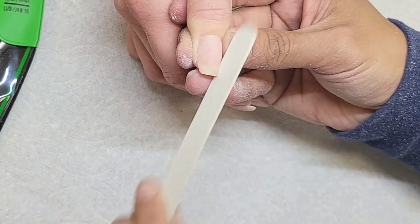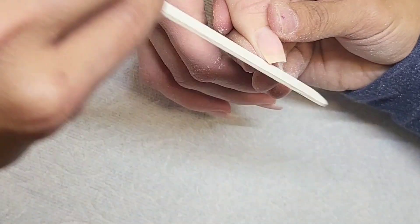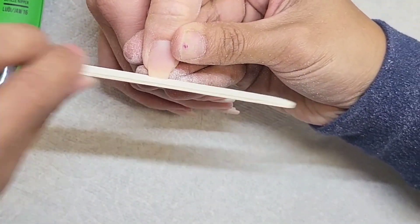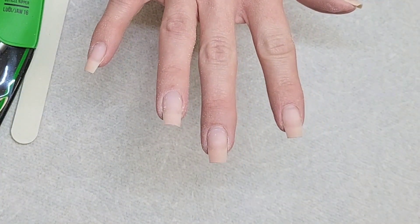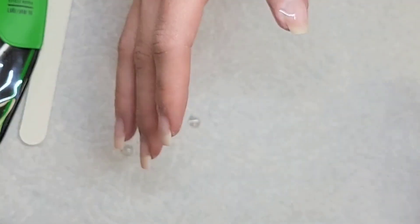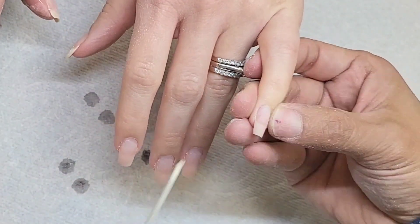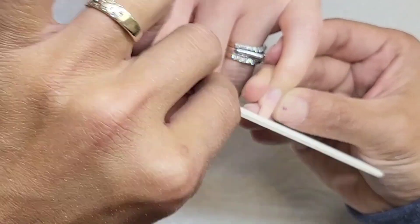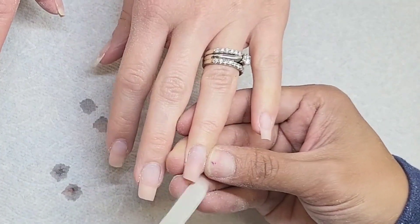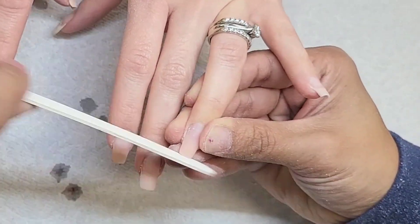The problem with gel is that when you apply it, it tends to have a little dent. If there's a dent, the gel is going to fall into it and create a little hump — it's a mess. So we're going to prevent all of that by creating a smooth surface. After I create a smooth surface, I go in with the shape. The shape is very important — when you look at the nail, the shape has to be on point. It doesn't matter what color or design you get; if the shape is out of control, everything's out of control.